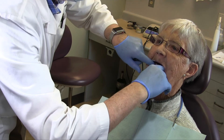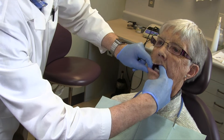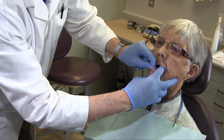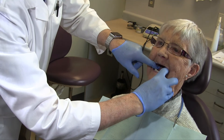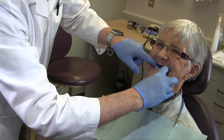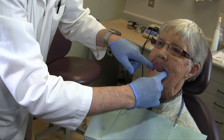In the mandible, placement of the paste and insertion in the mouth is similar. Perform border molding movements while stabilizing the denture. Move the cheek and the lips and have the patient close against pressure. For the lingual peripheries, have the patient lick their lip from side to side.